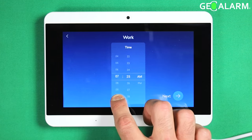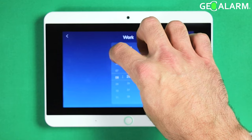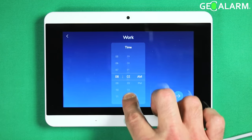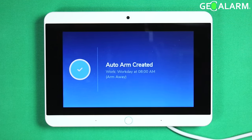Hit next and then you want to set what time you want this thing to arm into away mode. We'll do it for eight o'clock. This thing arms into away mode and that schedule has been created.